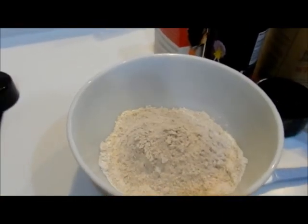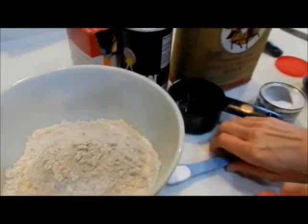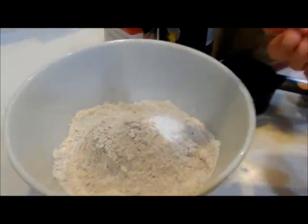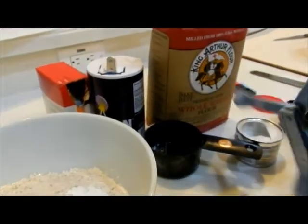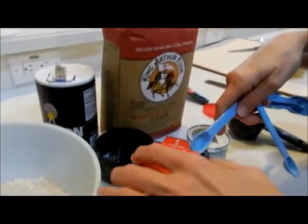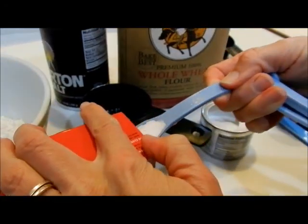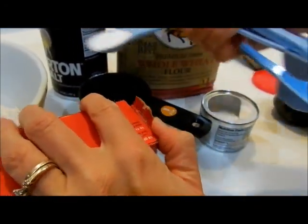Then I need one and three fourths teaspoon of baking soda. This is one teaspoon, and I need three fourths more — so that's half plus a quarter. You can use the top of the box to level off.